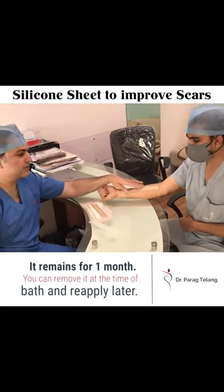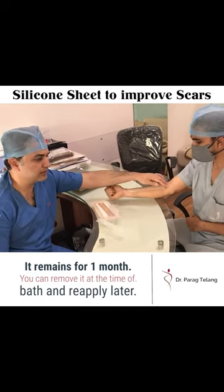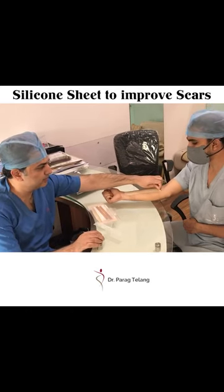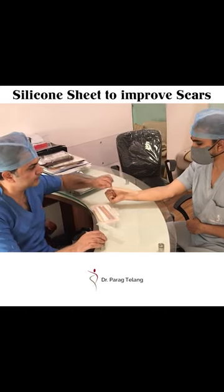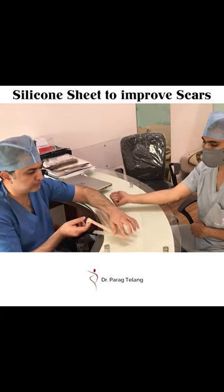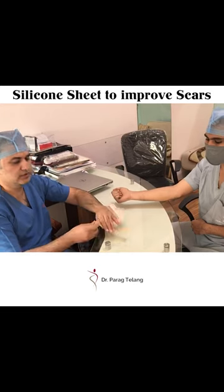Plain and simple. It remains for one month. You can remove it at the time of bath and reapply. When you want to reuse it, just peel it off from the skin and it goes back on this tape. You can use it the next day again.